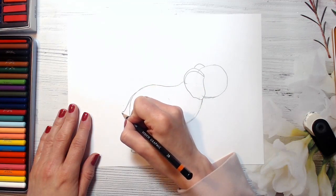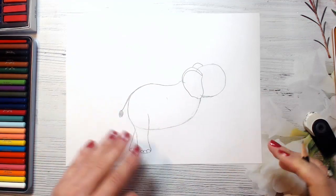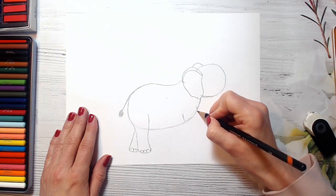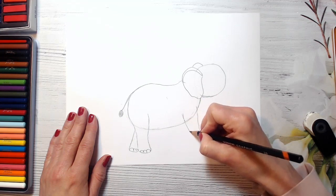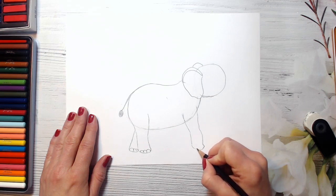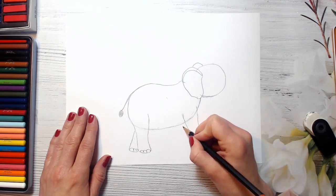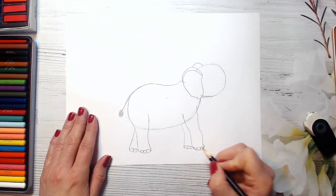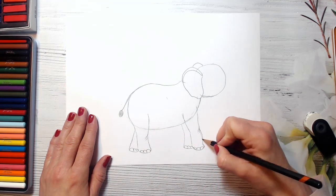And this is his tail – like a brush here. And here we are drawing his third leg. Elephants have four legs, so we'll have to draw all of them. Try to keep his feet on one level. And here is the fourth leg. And some wrinkles on his legs just to show them.